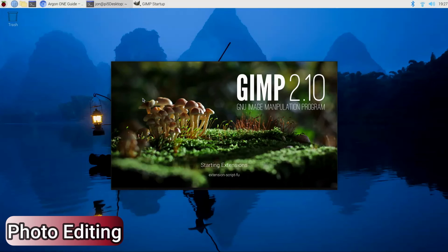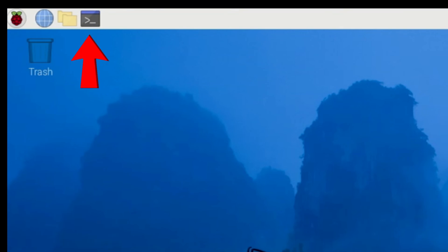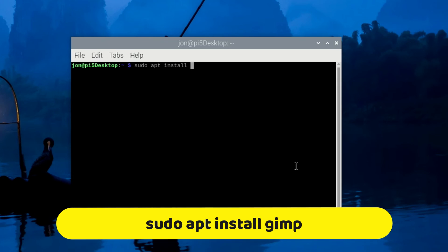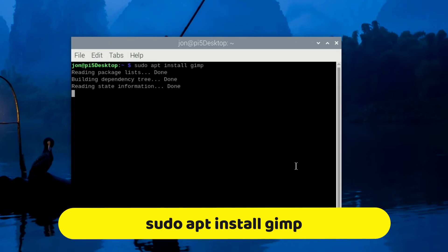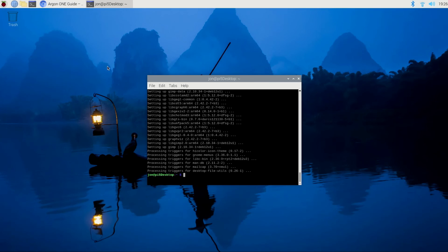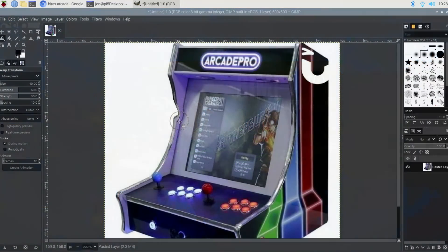If you're in need of a powerful graphics package, GIMP is one to consider. To install it, click the terminal icon and enter the command sudo apt install gimp. Follow the prompts to install it, and from there you'll find it under Graphics. You'll likely be impressed with its capabilities — it has a lot of features and I've just recently begun exploring what it can do.